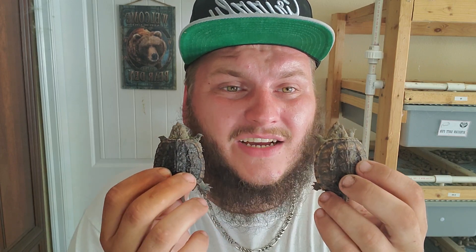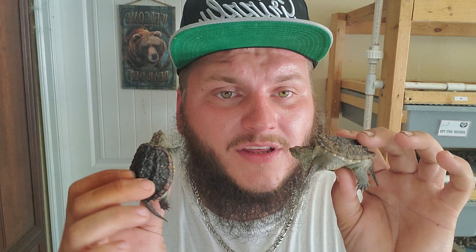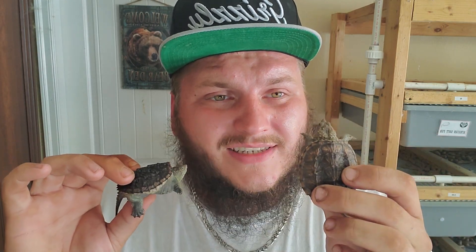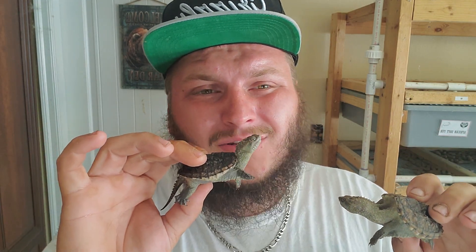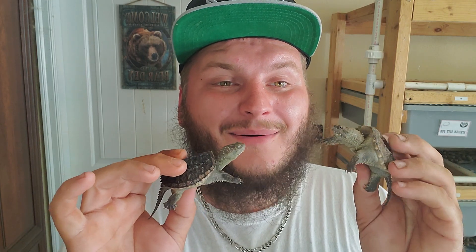I apologize for going on so long — I just wanted to talk about snapping turtles and the differences of the subspecies. The species is common snapping turtle; the Florida snapping turtle is a subspecies and will be lighter in coloration throughout their whole shell. The Florida snapping turtle gets bigger, maxing out at about 35 pounds, whereas the common stays at about 23 to 25 pounds. That's going to be the end of it — I just got peed on by a snapping turtle. You guys take care and have a good day!